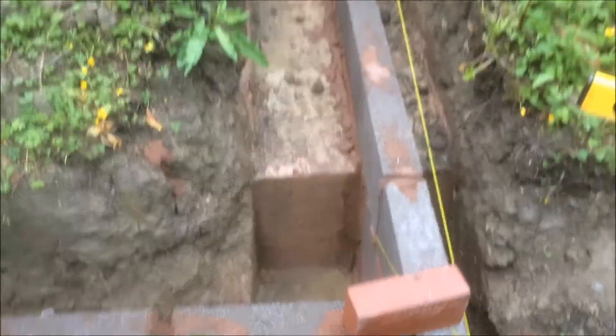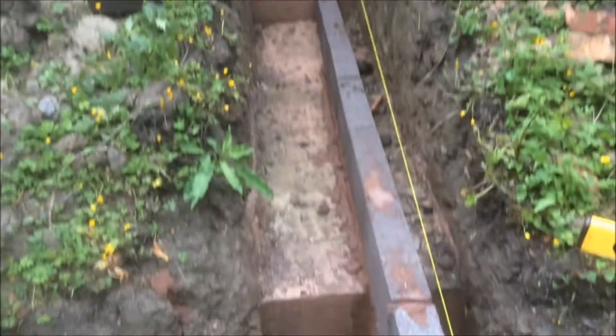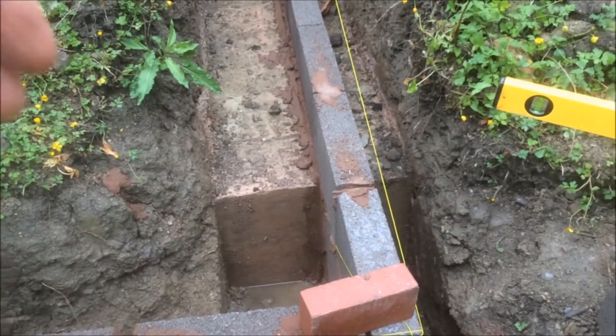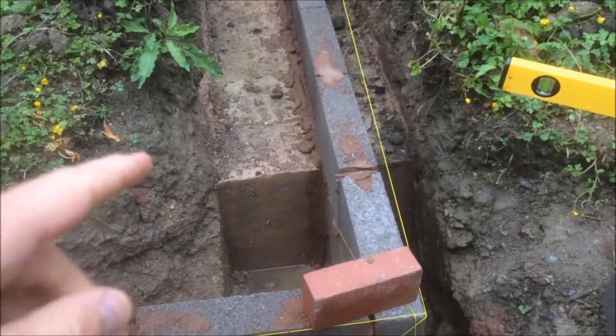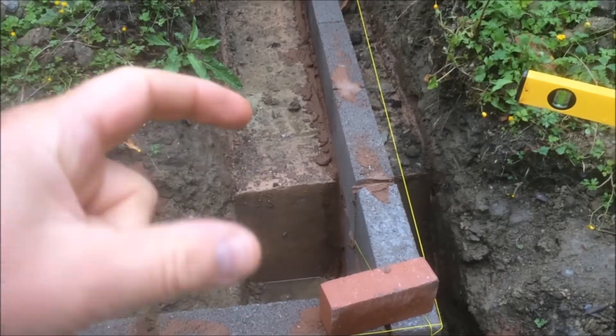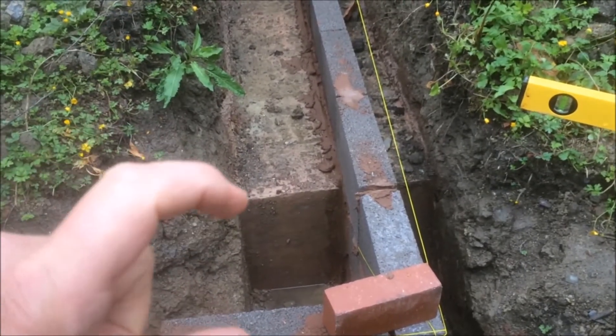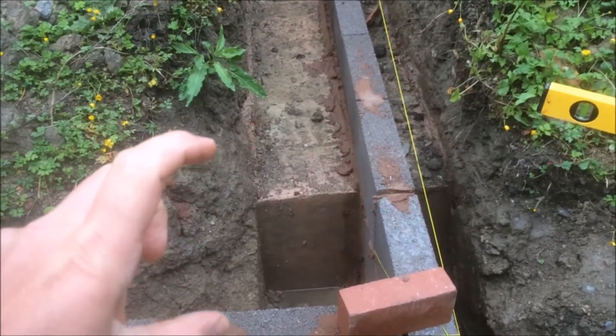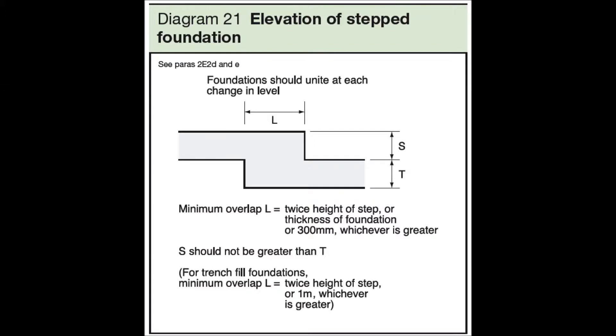We've had to put various steps in this one, so I'll talk you through how these steps work. The steps aren't only in the concrete — they're in the actual hole itself. The rule for a step is that the overlap of the concrete has to be twice the height of the step. Here's a diagram from Part A of the building regulations that explains how the height versus overlap works: it's twice the length to the height of the step.